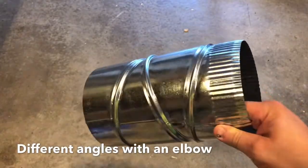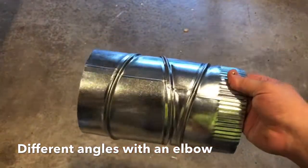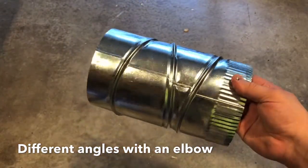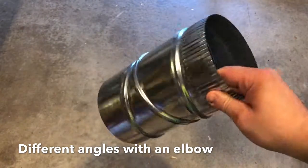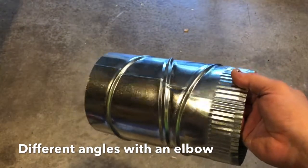This is a brand new six inch elbow for HVAC. When I first started doing HVAC stuff I didn't understand how to turn this into a 90 or how to turn it into a 45 degree angle. It's very very simple if you know what to do.